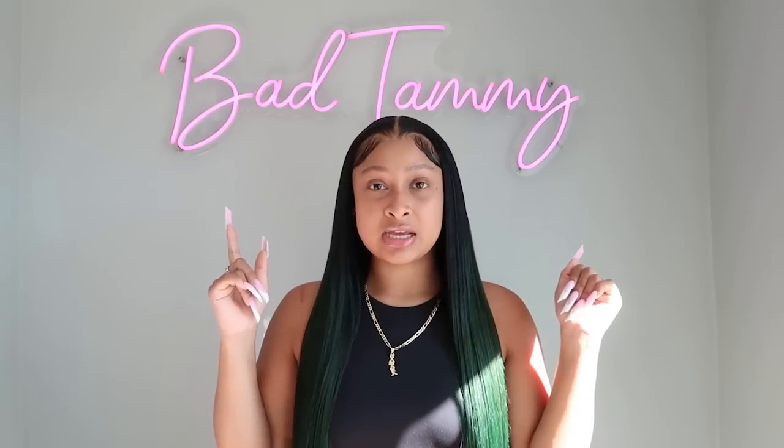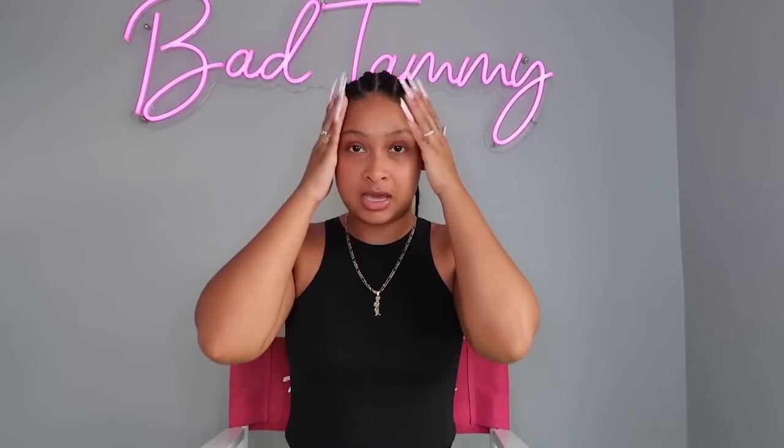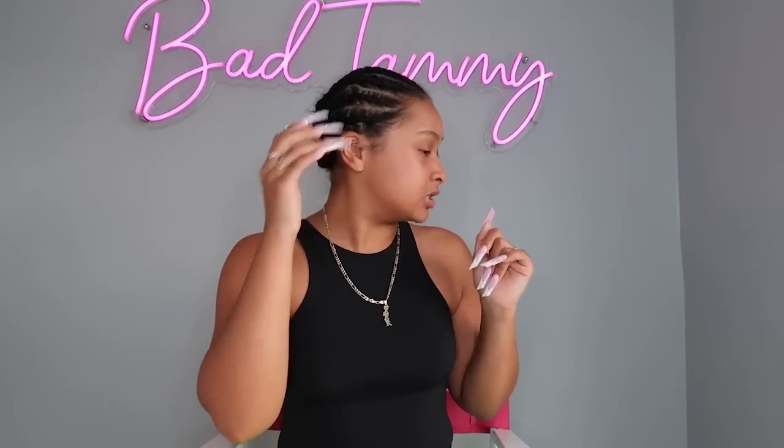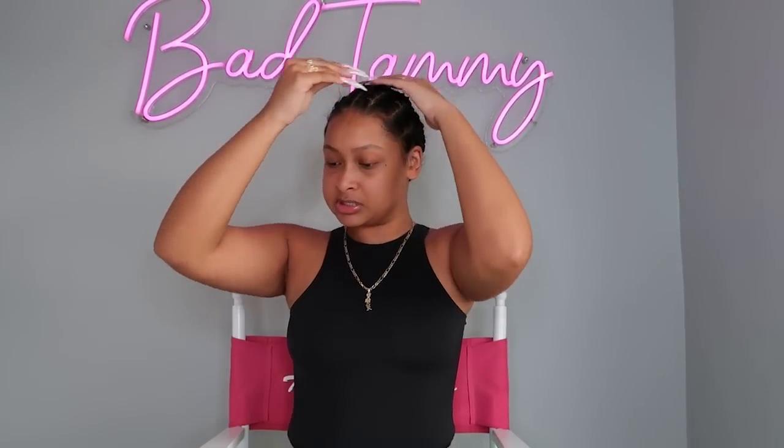Alright y'all, welcome to my channel. We're about to do this wig install like I mentioned. Last video I did the braid down with you guys, but this time I went ahead and did the braids already. I have my braid down already, I just need to pin this up and we're gonna get started.